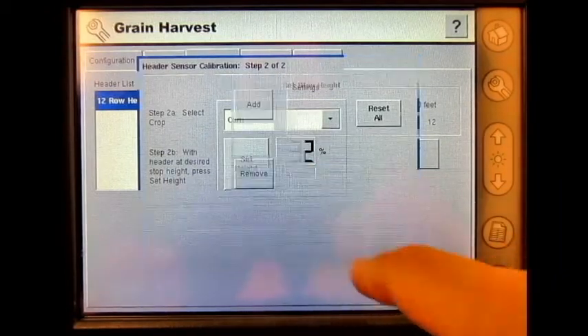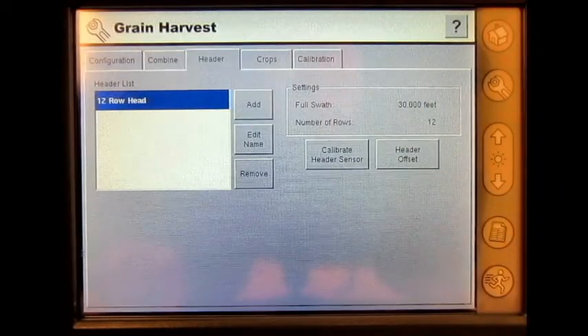When complete, press Finish, and we have now gone through calibrating the header height utilizing an AgLeader Yield Monitor on the inside display.